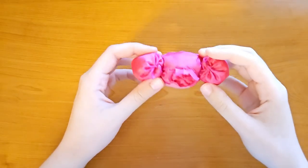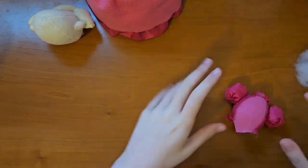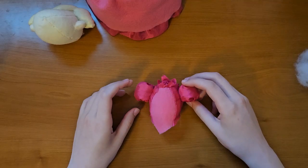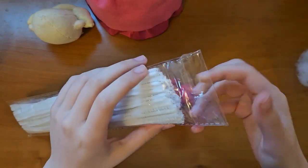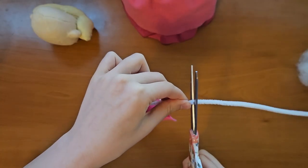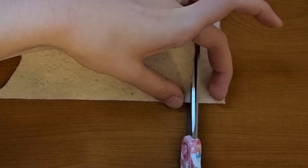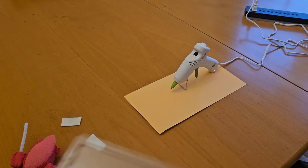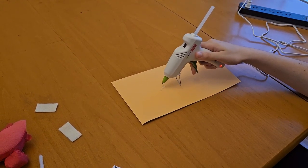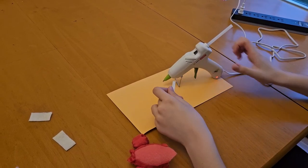I sewed on the sleeves. School is finally over — now I can finish this! Now I need to add arms. I put a pipe cleaner through it — I don't actually know how long her arms need to be. We'll cut it right there. It worked. This is my first time ever using a hot glue gun. It works!